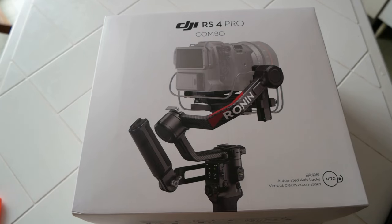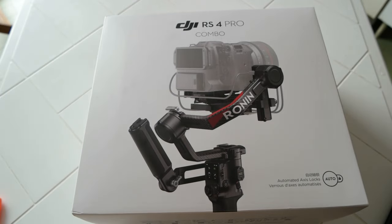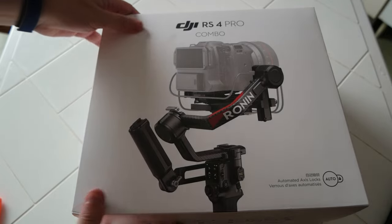Hello everyone. I wanted to do an unboxing of the DJI RS4 Pro Combo. I just received it an hour ago and I'm pretty happy — it's going to be a nice addition to my camera kit with the Blackmagic full-frame 6K. So let's do the unboxing and first I want to show you the box.